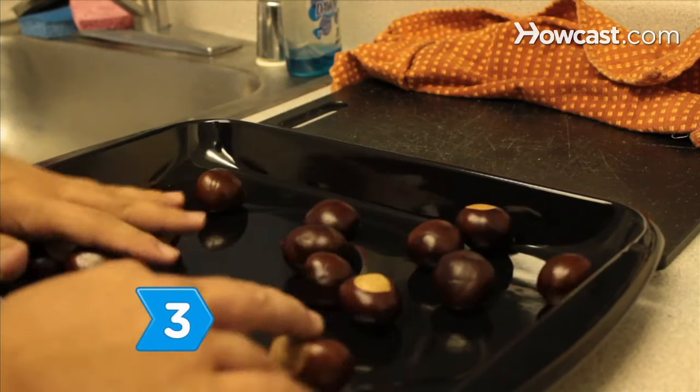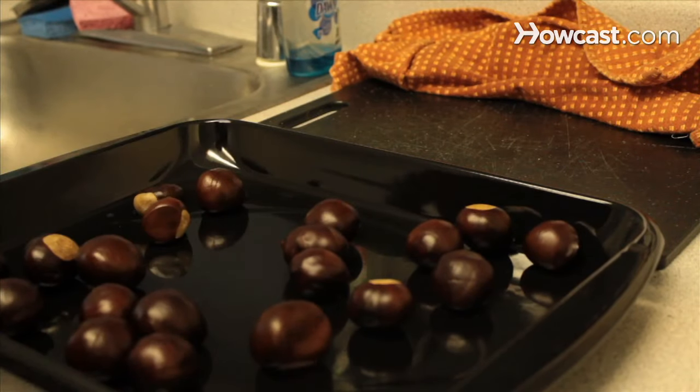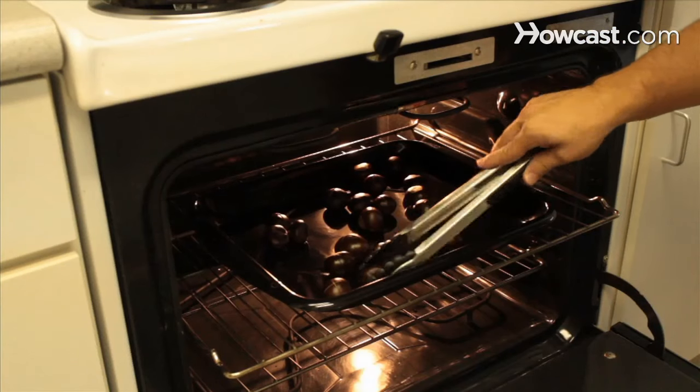Step 3. Place the chestnuts in a single layer in the shallow baking pan. Bake for 20 minutes, turning them over after 10 minutes.